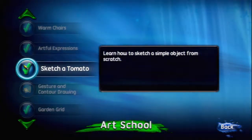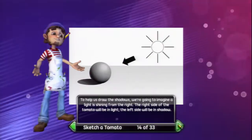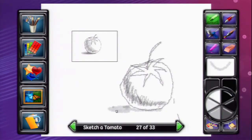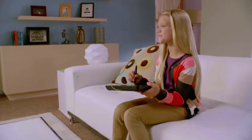Instant Artist develops your artistic skills with a series of art class tutorials. You'll learn everything from simple sketching to still life to landscape painting. Now anyone can be an Instant Artist.